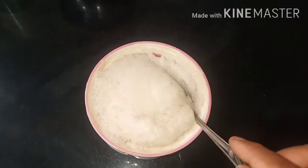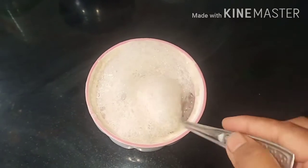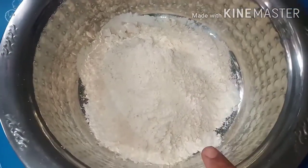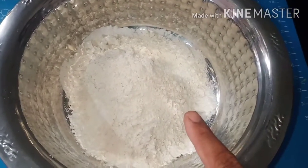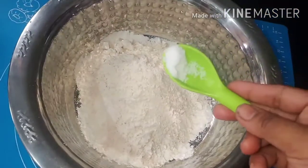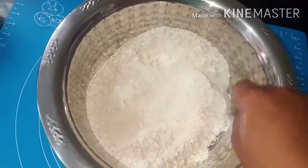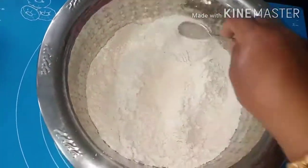Now we can add the dry ingredients. Add 1 cup of maitha (all-purpose flour) and some gomam (wheat flour). I will add 2 cups of maitha and a little gomam, then 1 more cup of maitha.